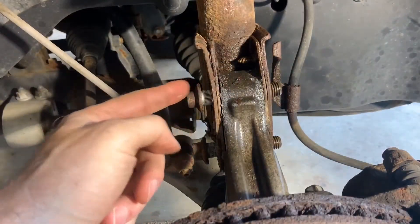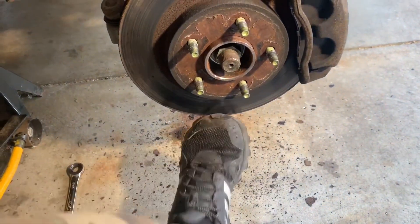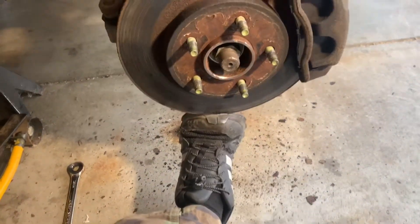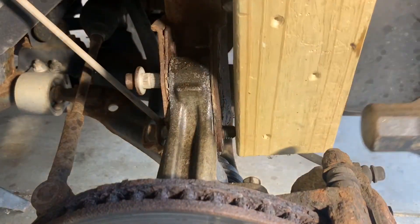Next, finish removing the two lower mounting bolts. Be sure to support the steering knuckle from below so the CV shaft does not pull out. Knock the bolts the rest of the way out and remove them from the strut.